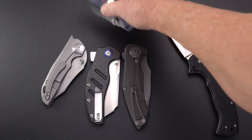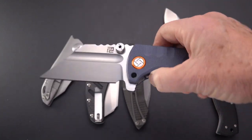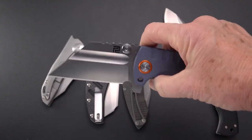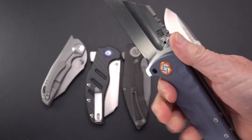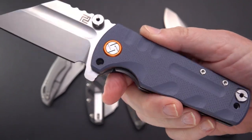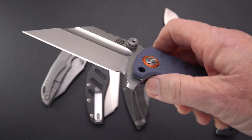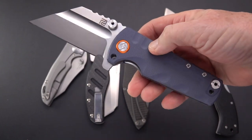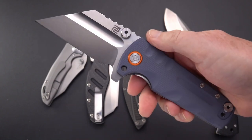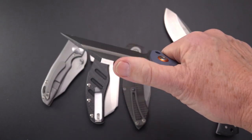Moving on to the next massive knife — probably one of the most popular and famous — the Dirk Pinkerton-designed Proponent by Artisan. This is one of the originals, not the titanium model. You can get these now for around $50 in various G10 handle colors. It comes with a stud that goes through and screws in, turning it into pretty much a fixed blade knife. If you're going to be working hard with this knife, you're not really putting it away at the last moment.